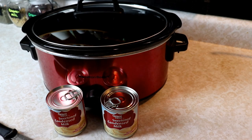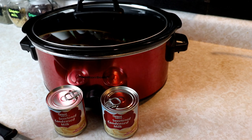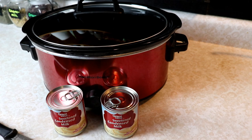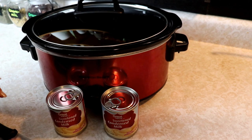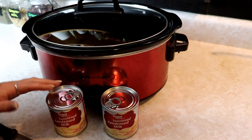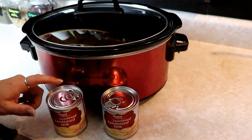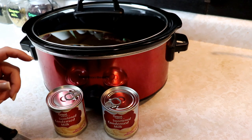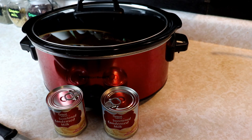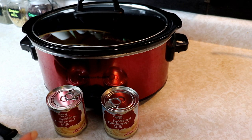Hey everyone, this is Jenny from Homestead Corner and today I am making some delicious, yummy caramel sauce. We love to dip fruits and things in caramel, especially apple slices are one of our favorites, bananas, whatever we have for fresh fruit. We love to dip it in here. This is a special treat. I don't do this very often because my kids would just eat it constantly all the time.